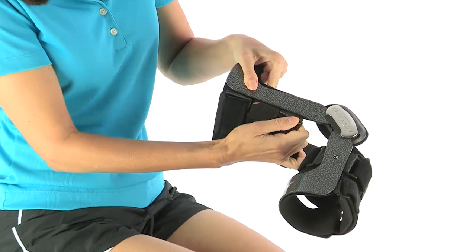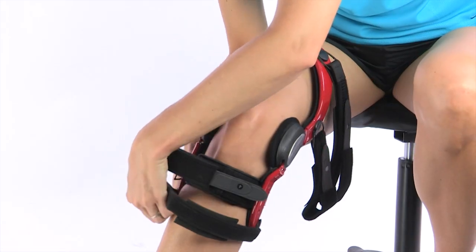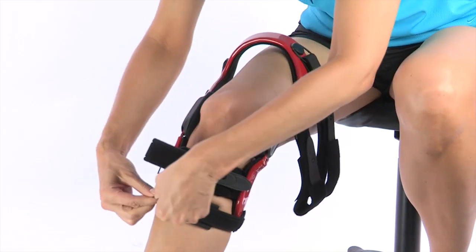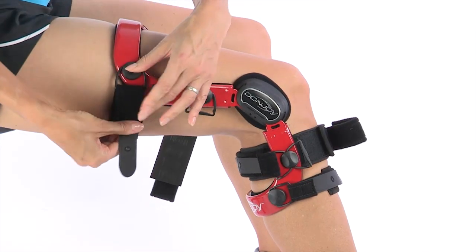The swiveling strap tabs accommodate leg movement while providing increased comfort. Defiance is the world's premier custom knee brace. It's custom made so you can get a perfect fit, and the carbon fiber frame provides superior strength while remaining lightweight.